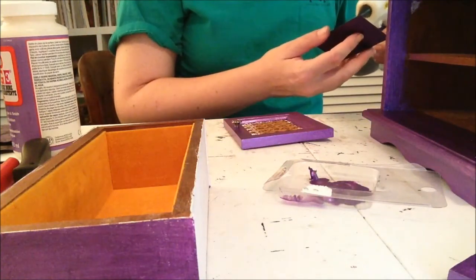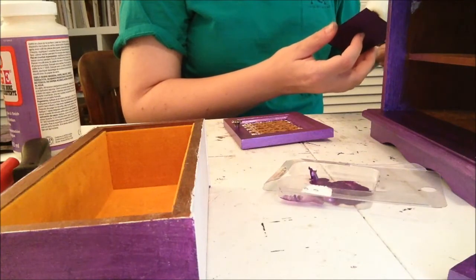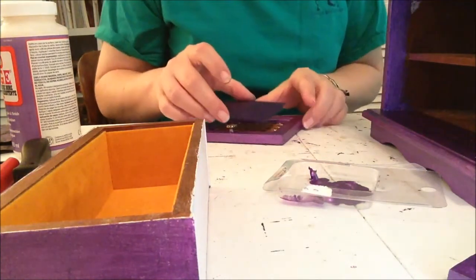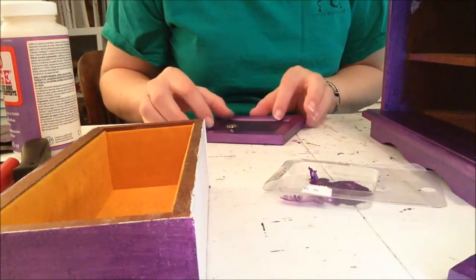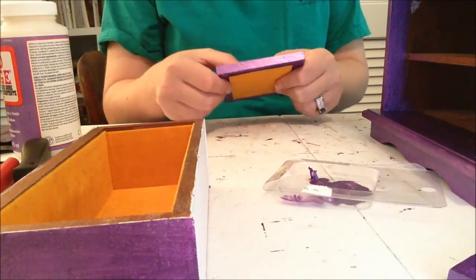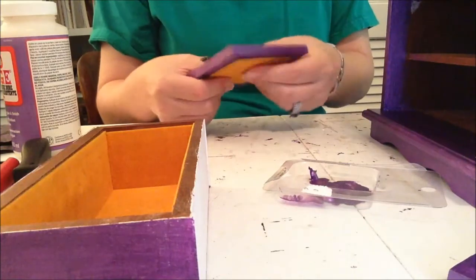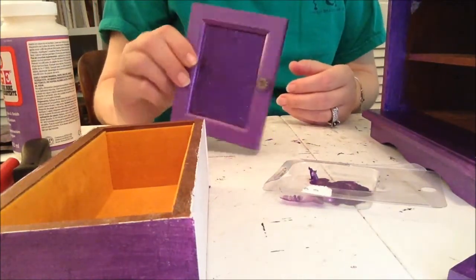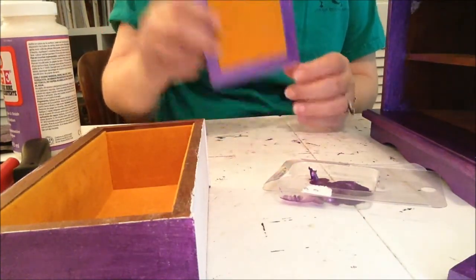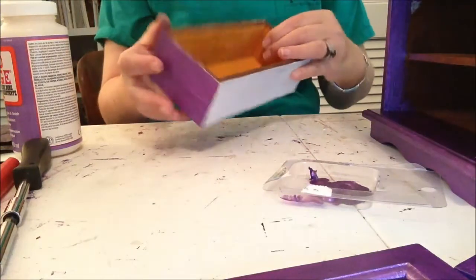I'm not sure how I'm going to embellish this. The paper is so pretty I hate to cover it up. But if I do embellish it, I'm going to use metal embellishments — it'll have that industrial look, not quite steampunk but in that direction. I left the velvet the way it is in the back and it looks fine. No bumps or anything — I'm really tickled about that.